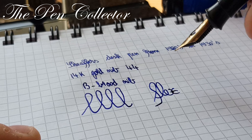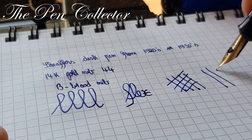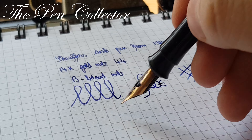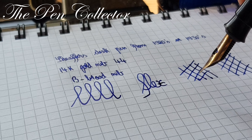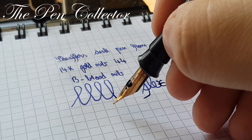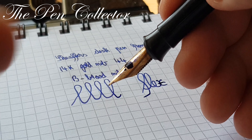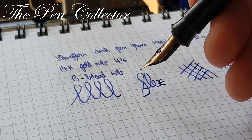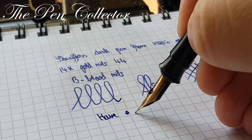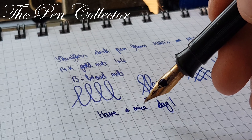It feels good on paper — definitely a nice tune in contact with the paper. Thank you for watching this small review. If you have additional information about Sheaffer's desk pens and about the 44 on the nib, I really appreciate if you leave it in the comments. As always, I wish you a nice day, and thank you for watching this review.